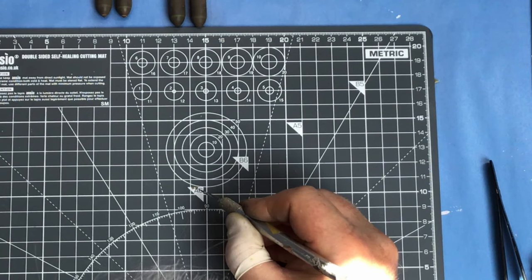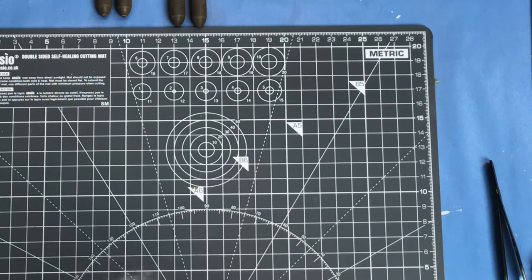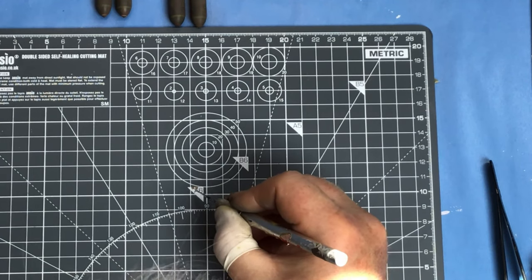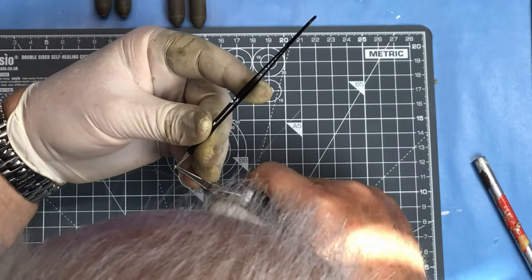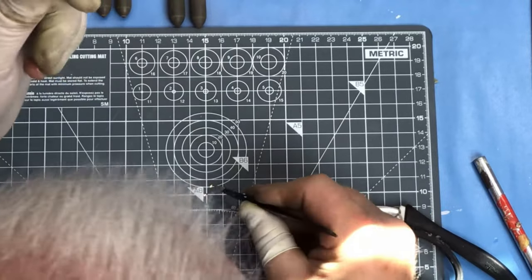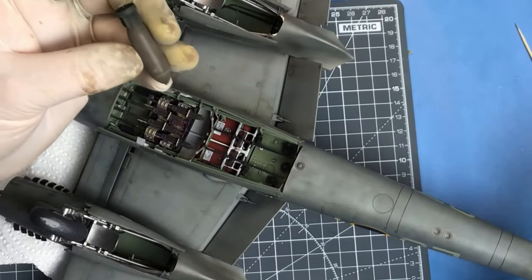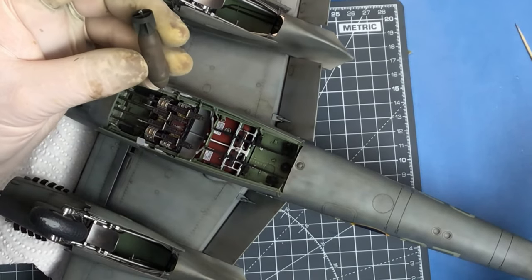I think the fuse on the Amiens raid for these bombs was set to something like 10 or 11 seconds, I can't remember exactly. Just put a little twist on the tail pistols. So with the bombs finished up, it's time to get them in the bomb bay.